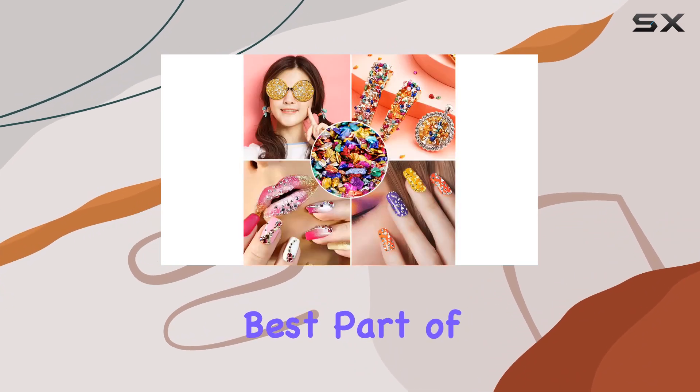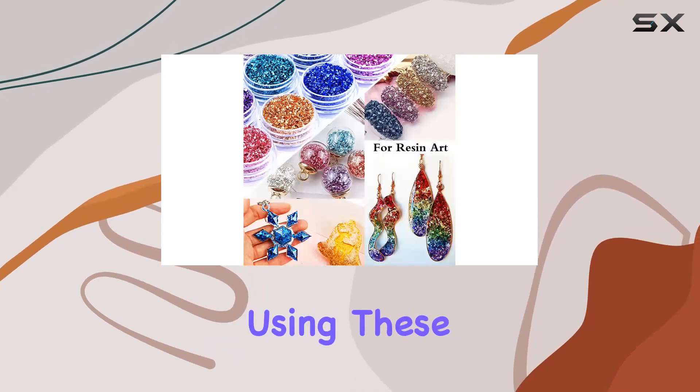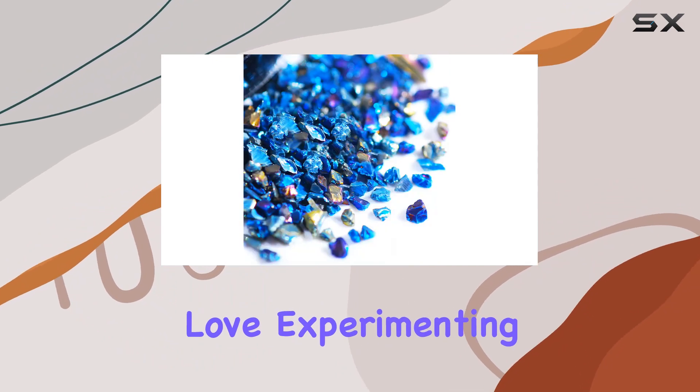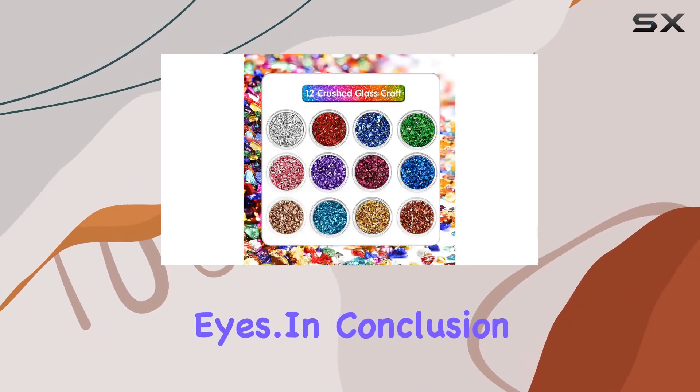Perhaps the best part of all is the sheer fun of DIY. There's something incredibly satisfying about using these broken glass pieces to add beauty and luster to your art. Whether you're a seasoned crafter or a complete beginner, you'll love experimenting with different techniques and seeing the stunning results unfold before your eyes.